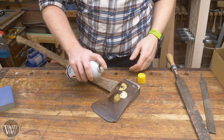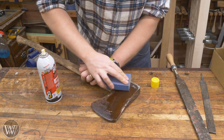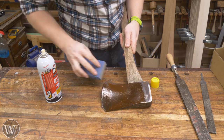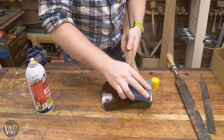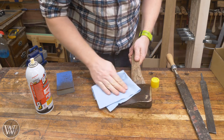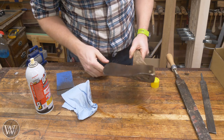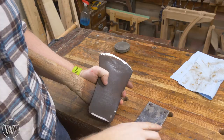Next, I want to get rid of some of the rust. I'll use some PB Blaster or WD-40 and a little bit of sanding. It's probably only going to take five minutes or so per side of the head. I don't want to get down through the patina — I just want to pull out the rust itself. Putting in a coat of this and sanding it down works pretty quickly. When you wipe that off, all of the rust comes with it. I'll do about two or three coats where I'll let it soak in, sand it down, and come back to it, still keeping that nice dark coat which will help protect it from rust in the future.